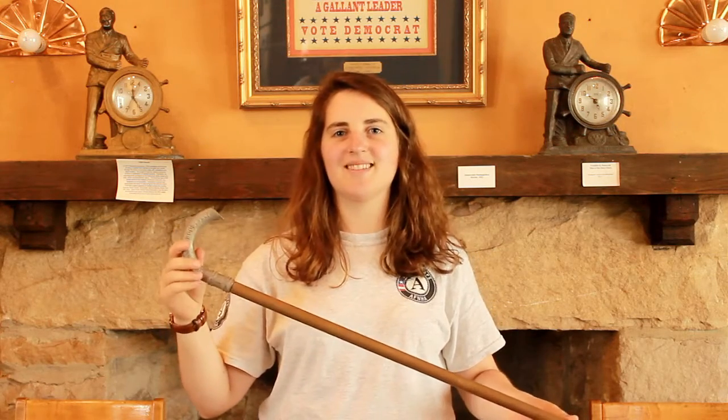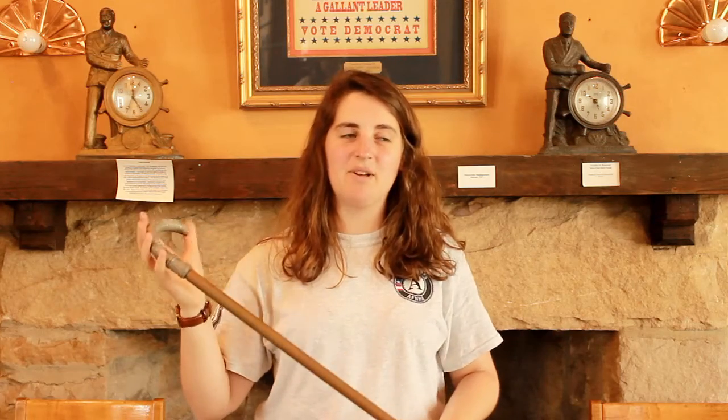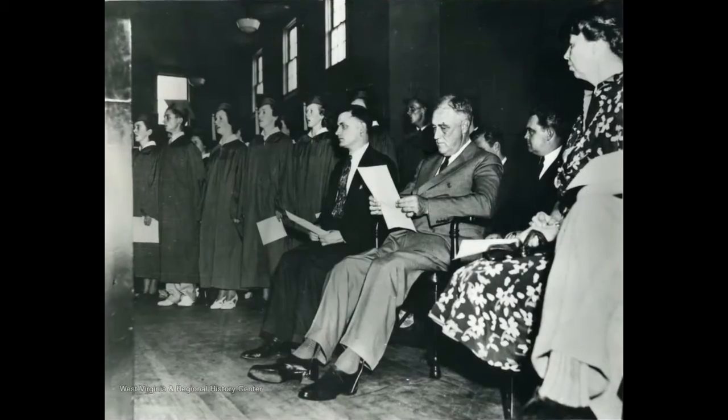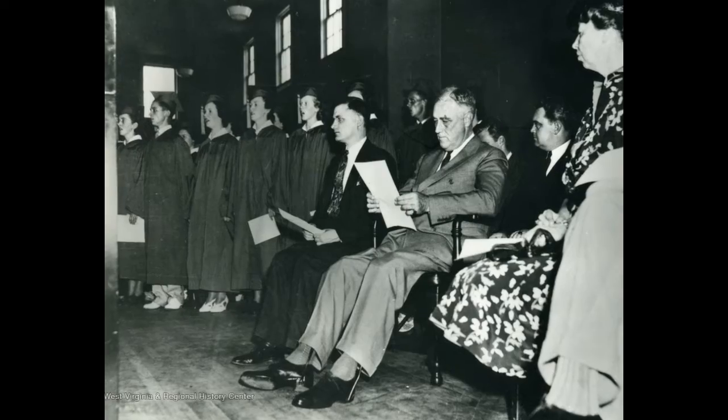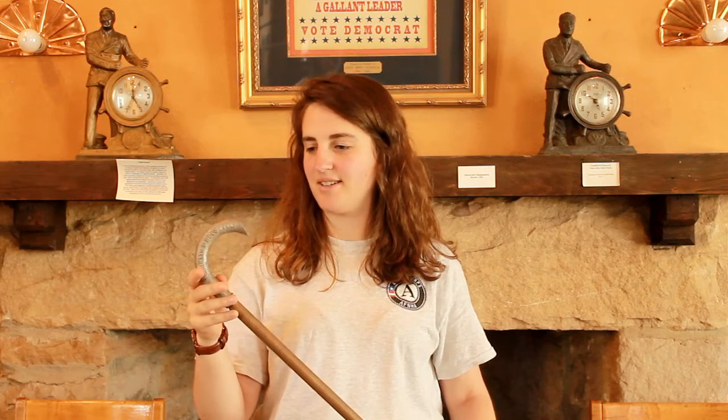The interesting thing about this is that shortly after it was made, it was decided that it was in bad taste, because as we know, FDR had polio, so he could not walk well, at least not without braces and a lot of assistance. So the idea of a cane being a symbol of his electability was pretty bad, and these were not made in very large numbers. In fact, only a few were made before they were discontinued.